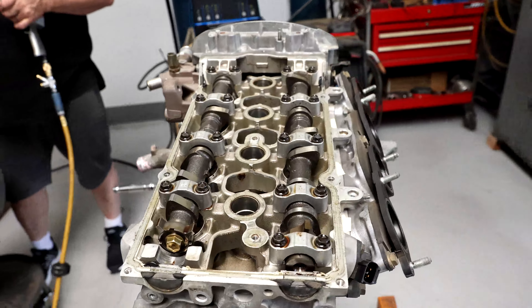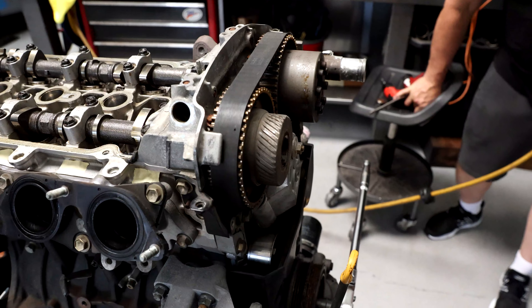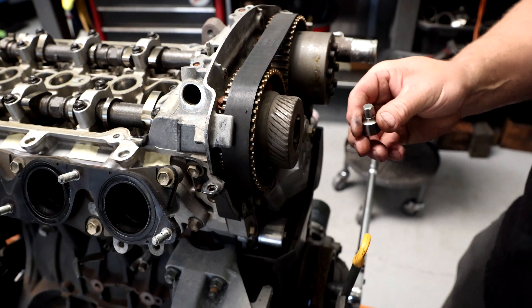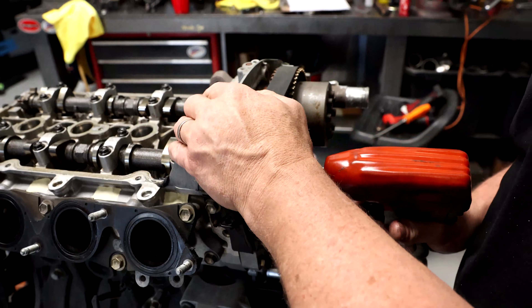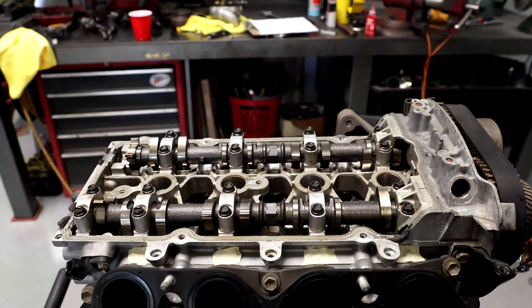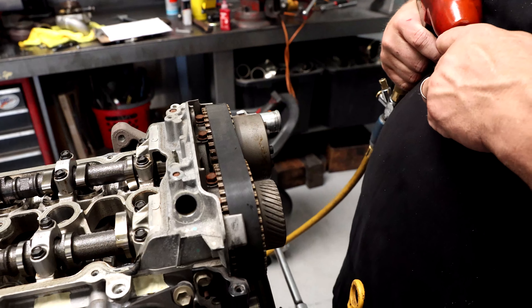Now it is time to focus on engine number two. If you guys remember, the only change that we did make is the Toto Racing cam gears and belt, and we locked the cam timing, so he's going to get these off and be putting on the Toto Racing stuff pretty soon. And we adjust the valve clearance.